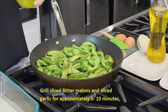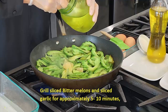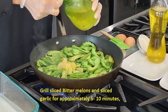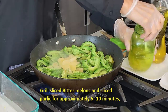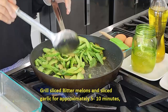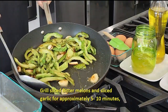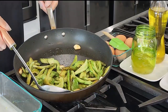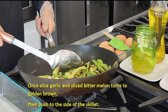Okay, now is the time — we can add some sliced garlic. We have covered how to store sliced garlic in my previous video, you can take a look at it. Our bitter melon is cooked nicely brown, and garlic is also cooked pretty nice and brown right here. Now let's push this aside.